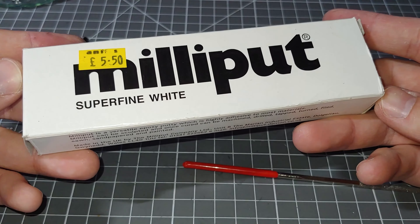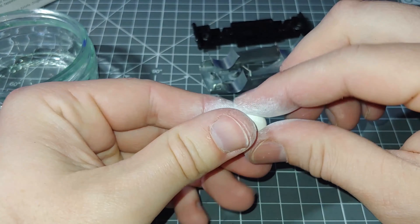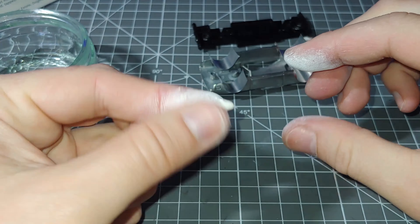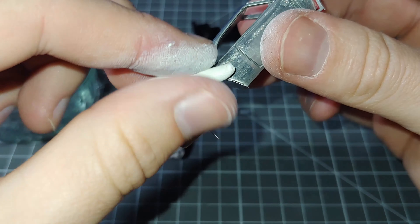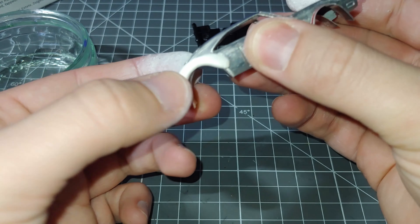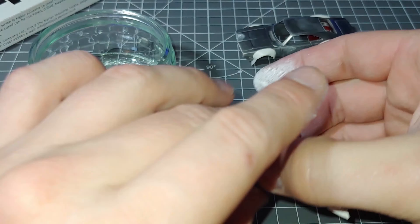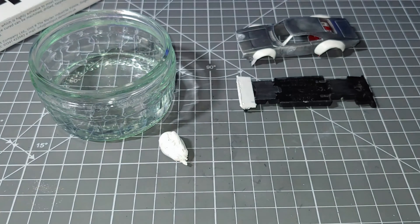Onto that Milliput — it's a two part epoxy clay. You mix two parts together in equal amounts and you're left with a very fine malleable clay. Just use a very small amount for each archway, roll it into little sausage shapes, and simply just press it onto the body onto where my Coke can guides are. It's very sticky which is good because it means it sticks to the body easily. I use more than I need because I'd rather use a lot on there and then shape it once it's dry — it's a lot easier than trying to add more once you've ground too much off.